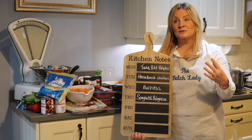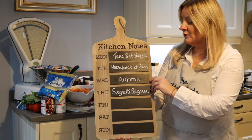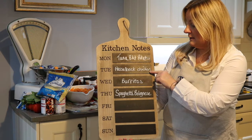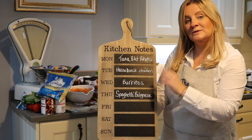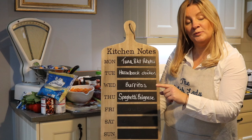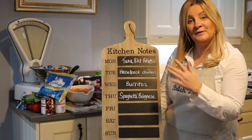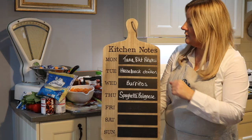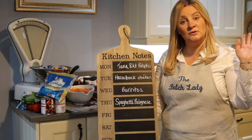We are making seven meals. How it's going to work is we're making three main meals: half a back chicken, burritos, and spaghetti bolognese, and we're going to double them so you end up with six. Three of them are going in my fridge and that's what we'll be eating this week, and three I'll be able to pull out in about a month's time and have three meals already prepared for that week.